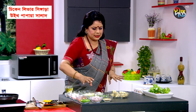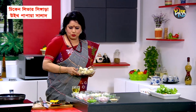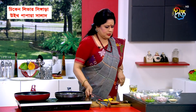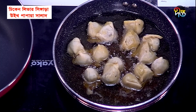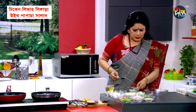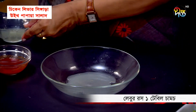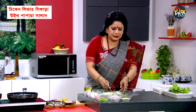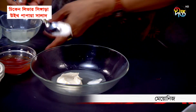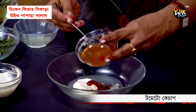I will heat oil in a pan as needed. I will do the salad preparation and do the dressing with my salad. I will add the vegetable dish, then add mayonnaise, and then add tomato ketchup.